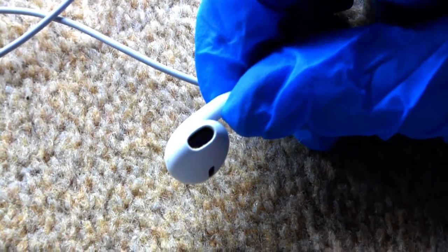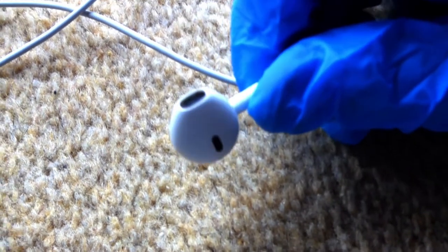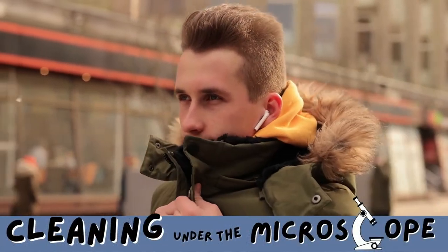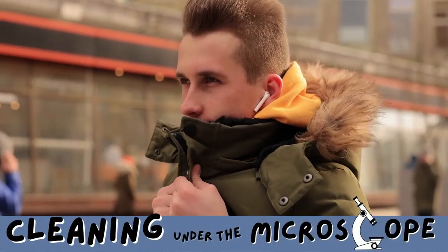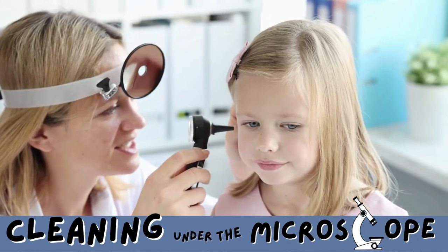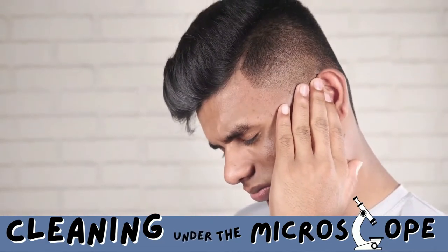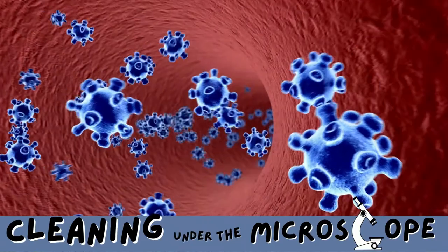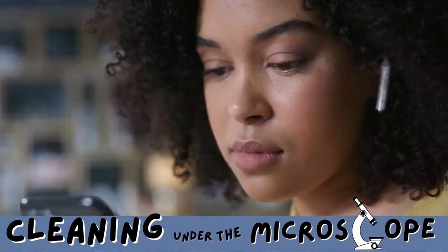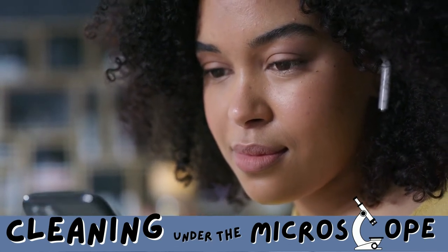We have seen the build-up of earwax up close and personal under the microscope, and with so many of us using earbuds and earphones, ear infections are swiftly on the rise. Our earphones can become an ideal breeding ground for bacteria. Young adults are actually the most at risk, due to the prolonged period of time they are using their earphones or earbuds.